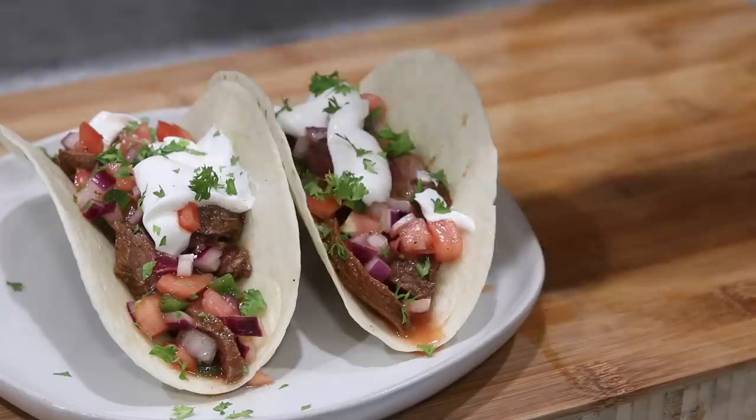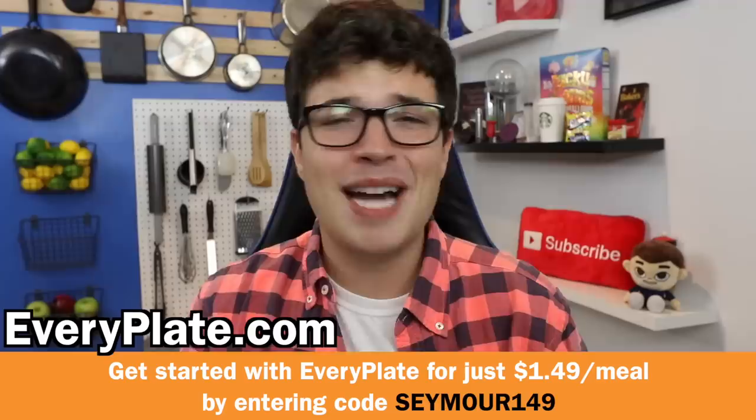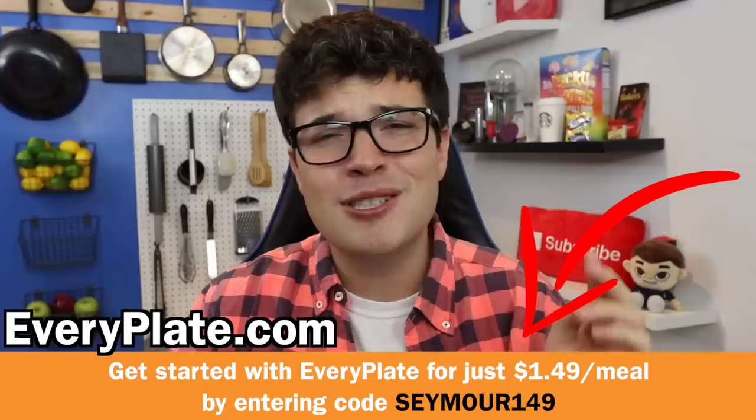You can choose between 18 different recipes that change every single week, swap proteins, and add sides to your liking. We are talking about a cheaper and more delicious meal kit option that I can never get bored of. So please do yourselves a favor by clicking the link in the top line of the description, going to everyplate.com using code CEMORE149 to get your first box for just $1.49 per meal. Thanks so much to EveryPlate for supporting the channel.